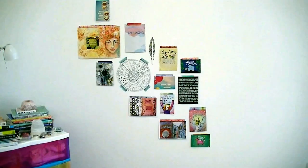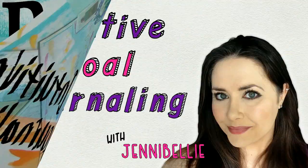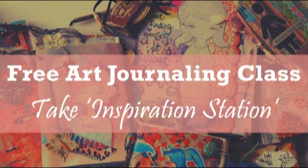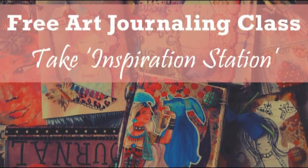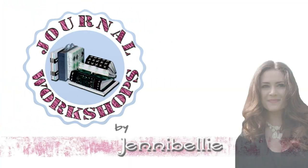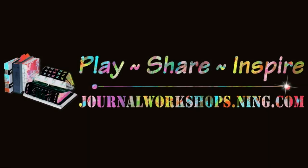Third, sign up to my art community at journalworkshops.ning.com — it's free to sign up and there are weekly and monthly art activities, as well as all of my classes including a free one called Inspiration Station, all about making art journals and keeping your creative inspiration up. So go sign up now, have an awesome day, bye!